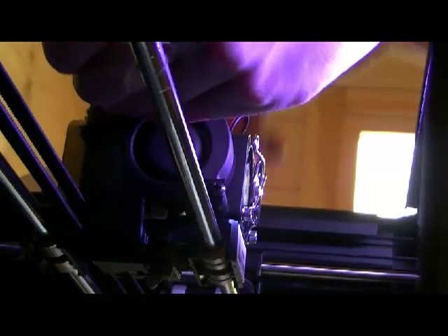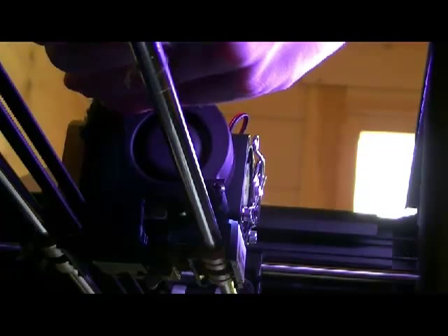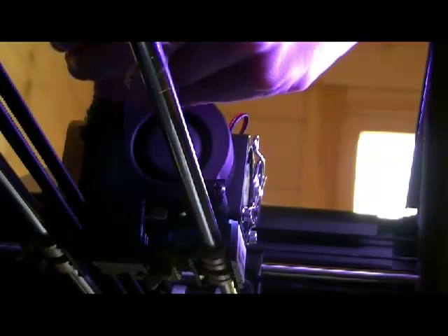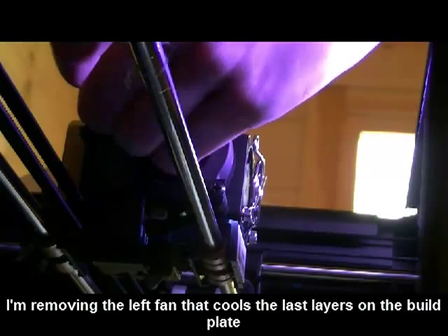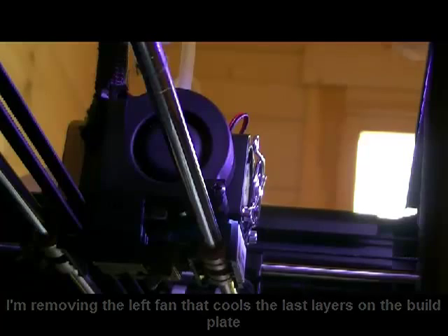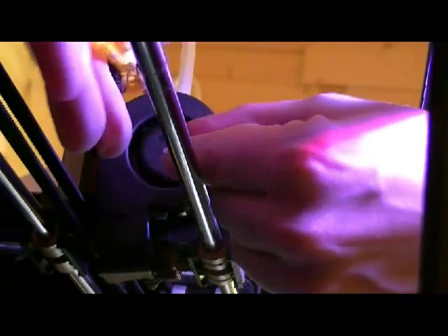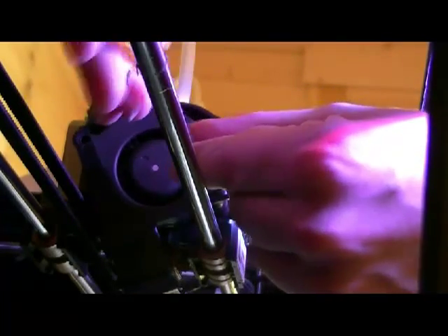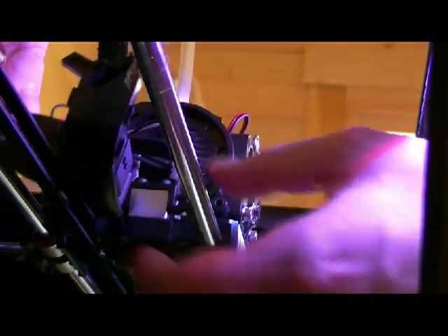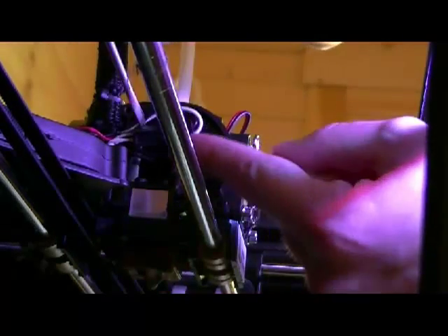I use this tool to remove it first. And I use the same tool to remove this part. It's really not complicated.